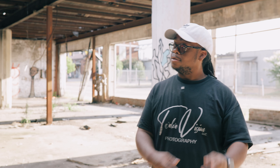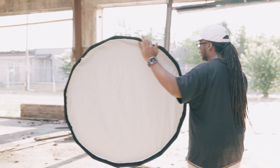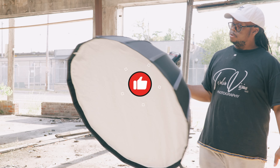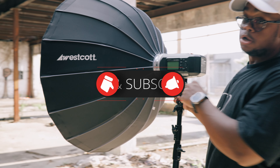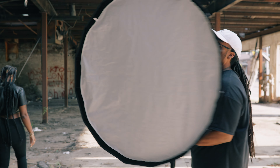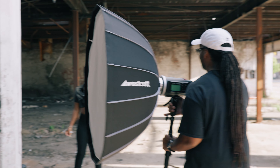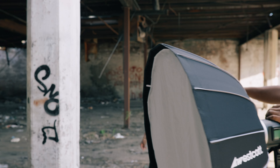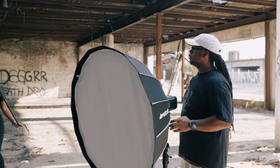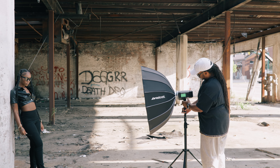We're gonna do a two-light setup — I'm gonna show you how I would do it, maybe two different ways. I'm gonna start off with my key light using my Godox 8600, one of my favorite lights, and of course I got my Mani Ortiz beauty dish — shout out to Mani Ortiz. Let's cut it on and get started.